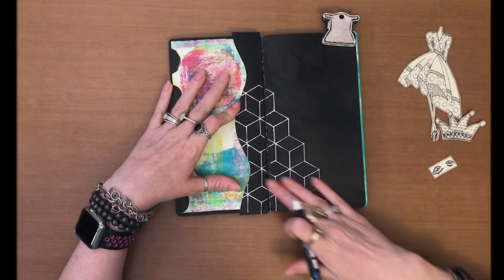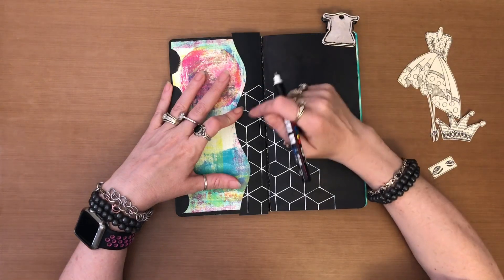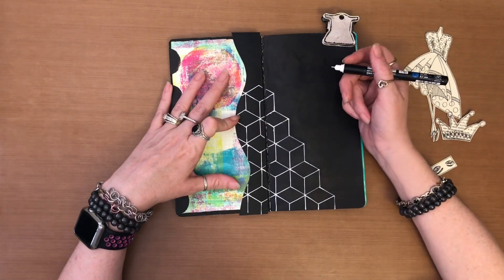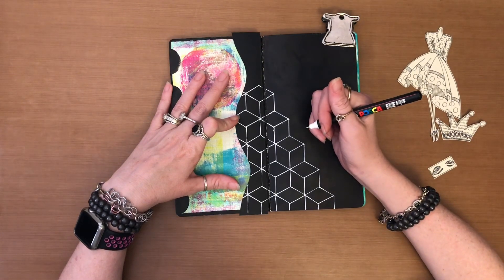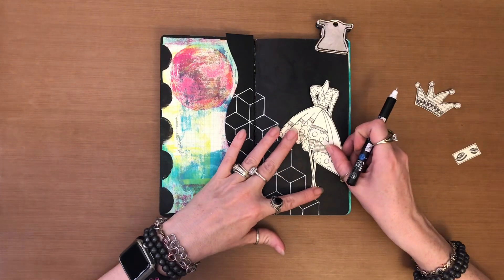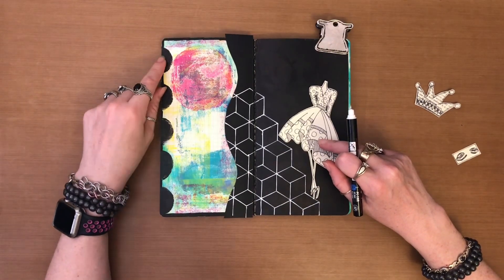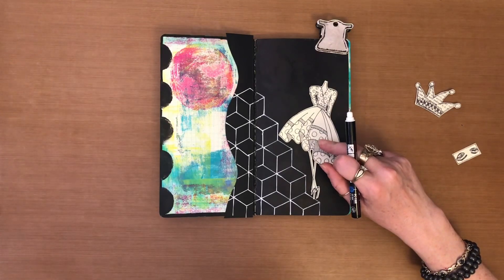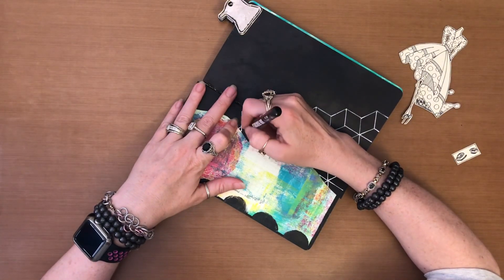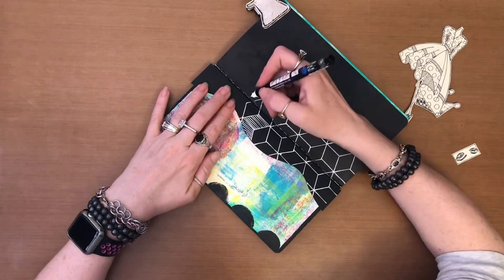You have complete creative freedom with these boxes. For the most part I leave the tops of the steps alone and just create around the outside of the boxes. For simplicity I'm going to doodle in the sides. Looking at the stamp image I want to place — she has lines and circles — I can add those things in random places and make it work. I'll turn my book to make doodling a little easier.